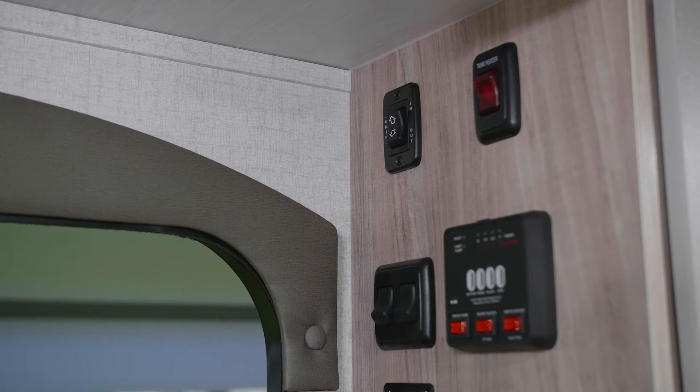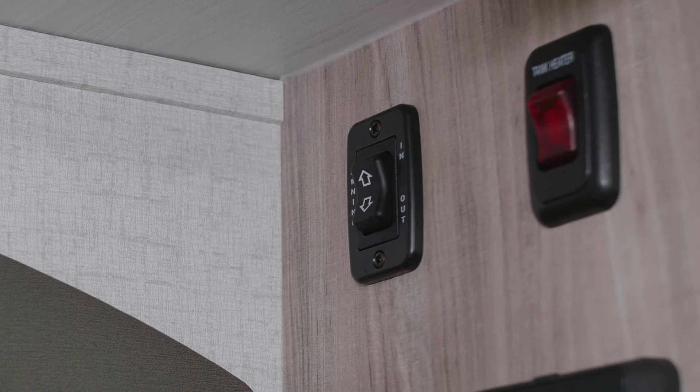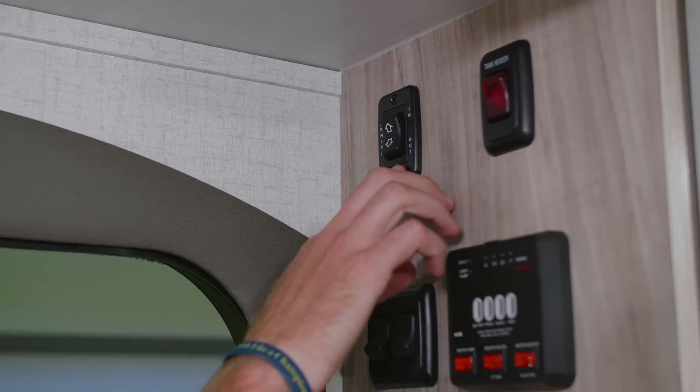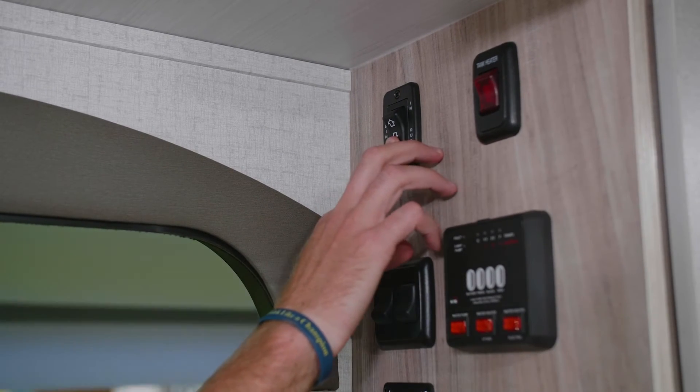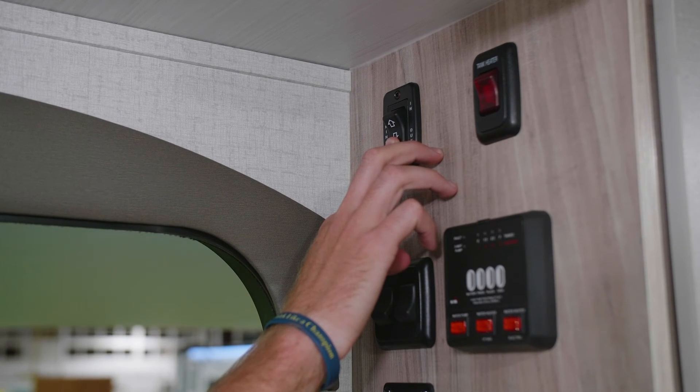Right inside the entry door area there will be a switch that is indicated and marked awning. It also has indications for in and out. I'm going to press the down arrow indicating out to run my power awning out on the campsite.